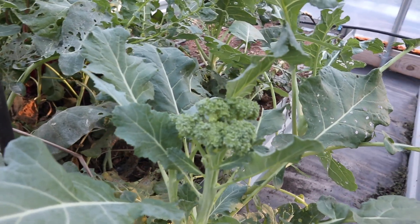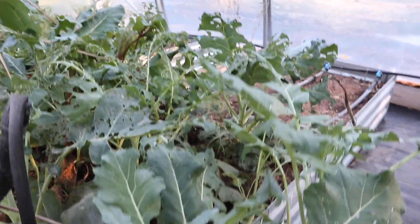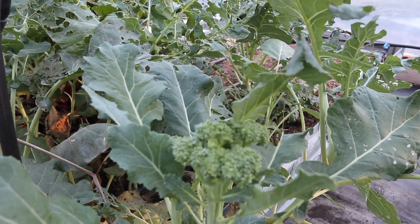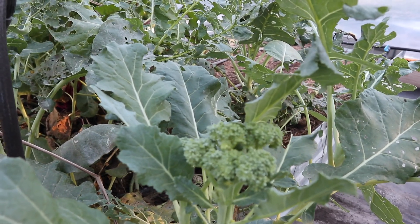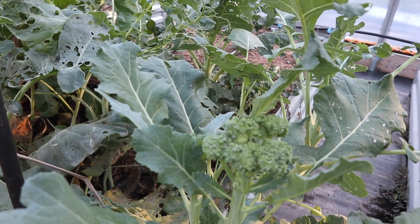Check it out — we've got some nice broccoli on this second-year plant. I let these go; I didn't plant anything new in this bed and they're producing broccoli again. If you didn't know, brassicas are biennial, so they will produce again next year if you leave them in the ground.